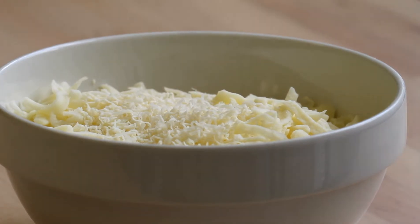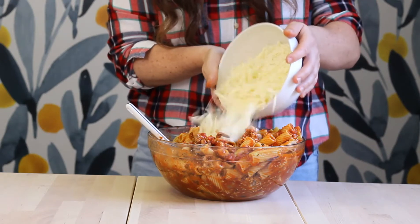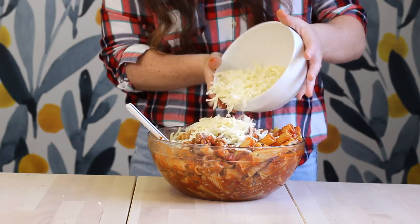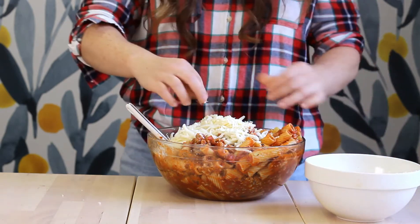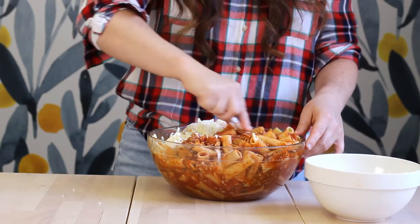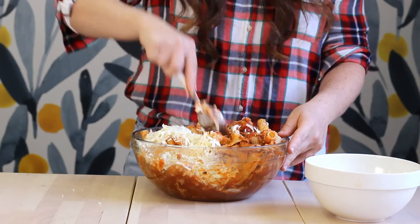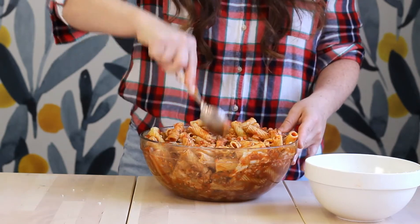Next, we're moving on to our cheese. I have some freshly shredded mozzarella and asiago — parmesan will work as well. We're going to add about half to three-fourths of the cheese into the pasta mixture and stir to combine until the cheese is well distributed. I like to add cheese in the middle because it keeps everything nice and moist and gets really cheesy and gooey once it's baked.